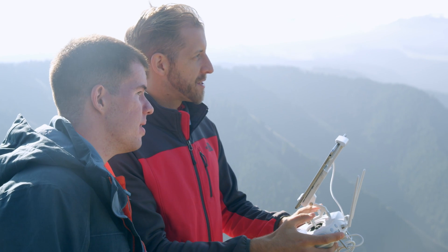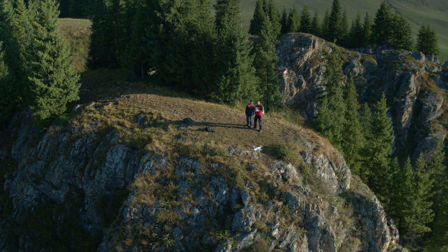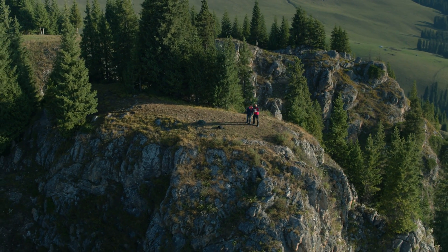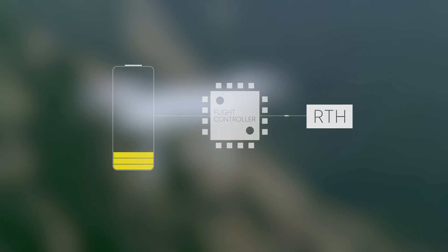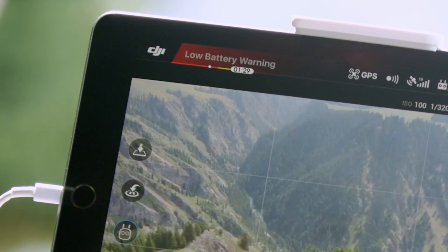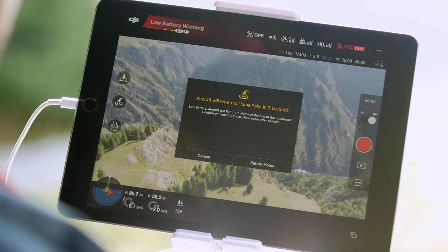This direct communication between the battery and the flight controller also enables one of the Phantom 4's most important safety features: the auto return to home at low power. The batteries can accurately calculate time, distance and power, so when they reach a point when the flight controller thinks remaining power is needed to return to home, it will automatically trigger the return to home function, to bring the Phantom 4 back safely and prevent accidental loss.